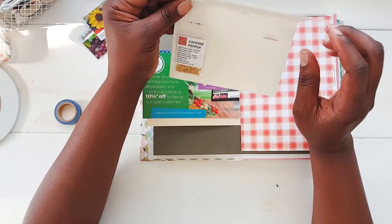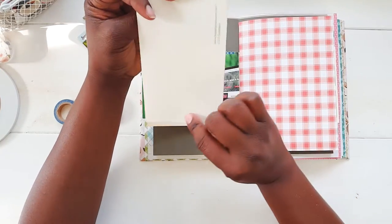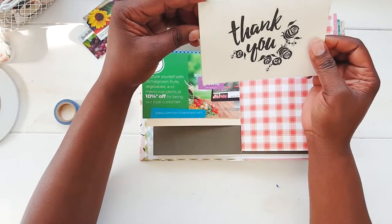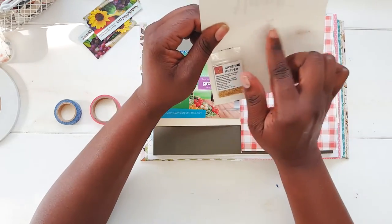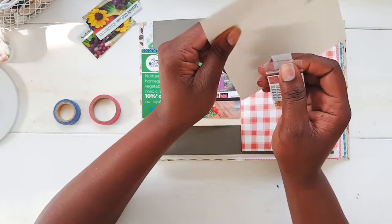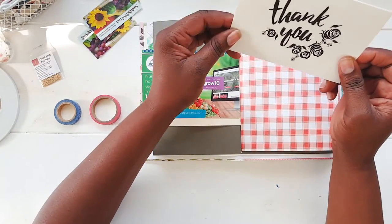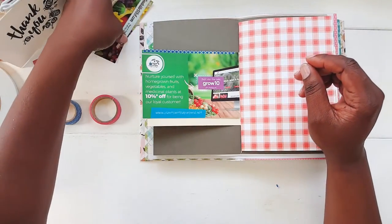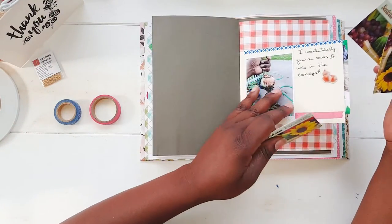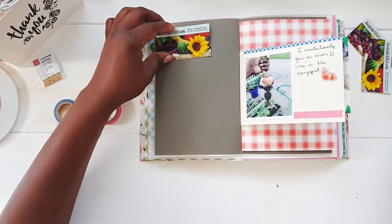The seller did a good job putting a thank-you note and everything in the package, and I like it, but it would have been nice to have their brand on it. Since I keep the card, I need to know what company or business I received this from. So it's good to always, when you're selling stuff, to make sure you put your name on everything.